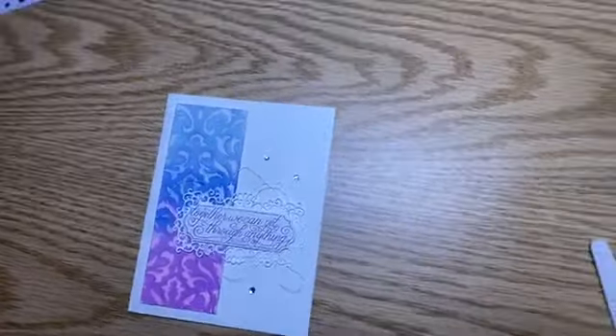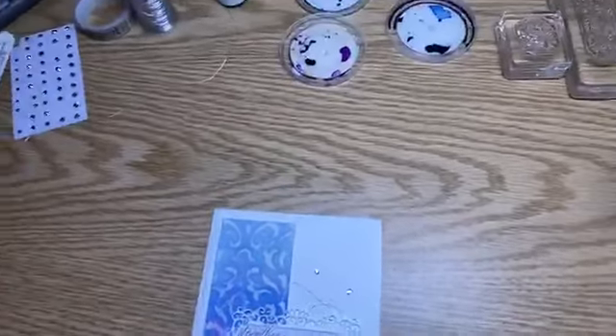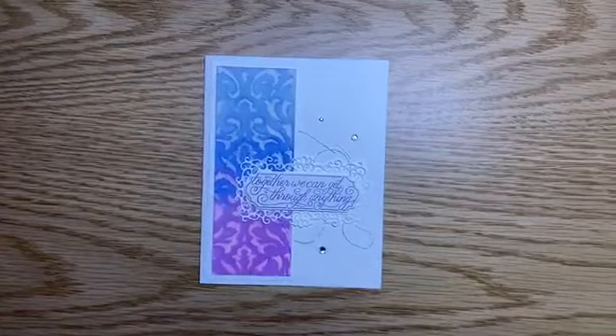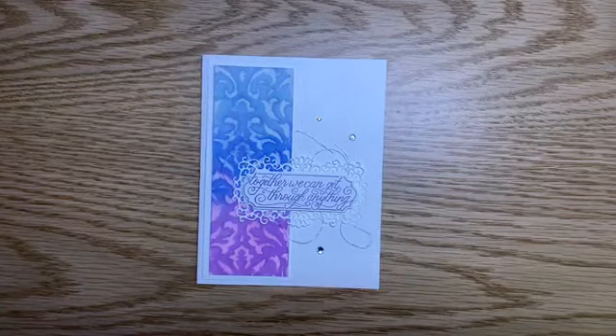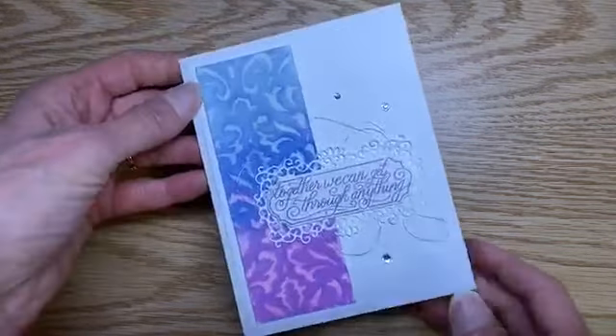Thanks so much for tuning in. I'm going to flip the camera and slide my stand over just a bit here so that we can all see. Hopefully that light is good. And so this is the card that I'm going to be making tonight.